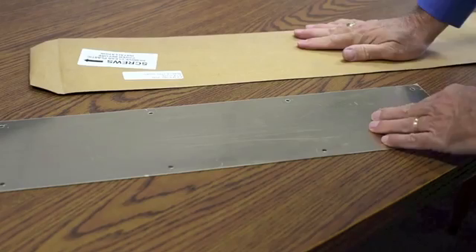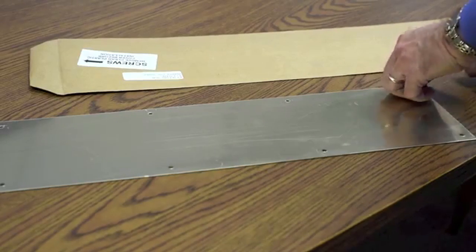Let's see what their package says. It says remove clear plastic cover. Let's try that.